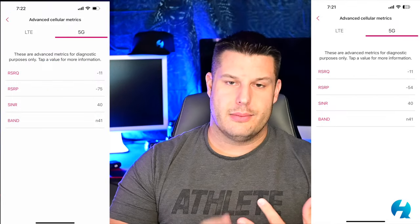I found that prior to installing the external antenna, my signal strength — my RSRP — was sitting at -75. After installing the antenna, I was at -54, which is better. My signal-to-noise ratio and RSRQ both stayed the same, so for me personally, the only metric that actually changed was the RSRP.